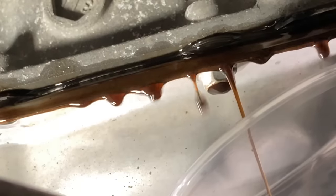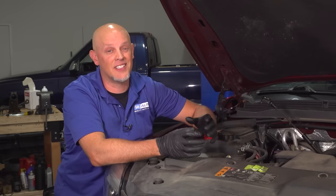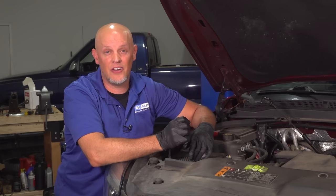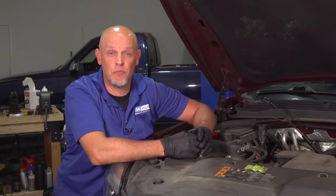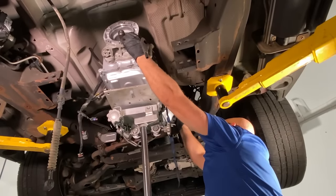Another situation: if the transmission fluid looks milky, or almost like a milkshake, that means coolant has gotten into the transmission, and that's due to the radiator. There's a cooler in the radiator, and if the coolant mixes with the transmission fluid, it's going to damage internal components in the transmission. You can't just flush it out and be done with it — you're going to have to replace or rebuild the transmission.